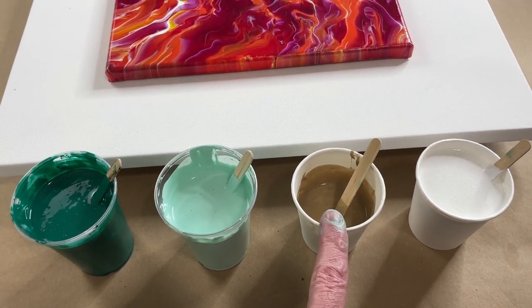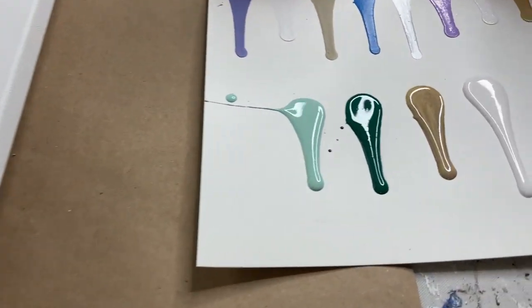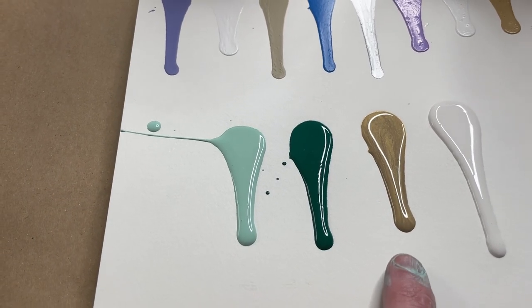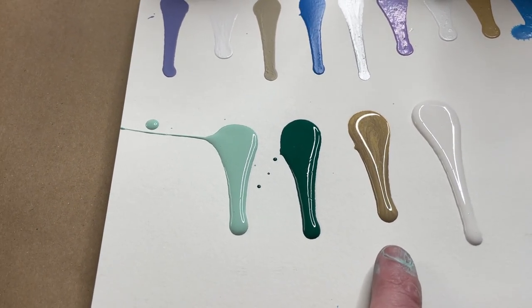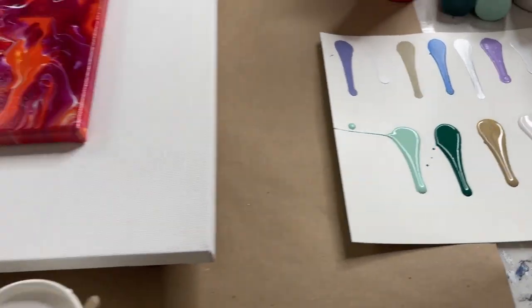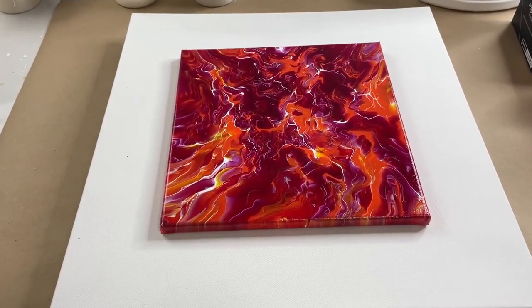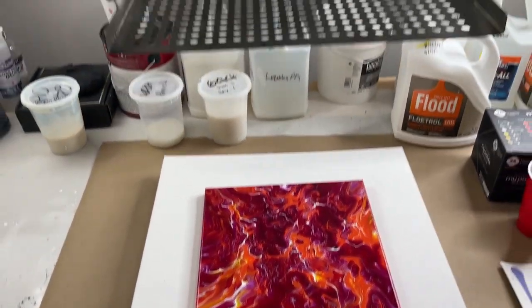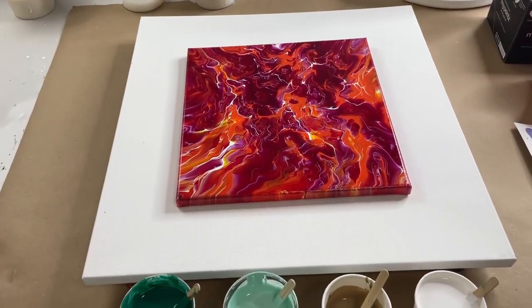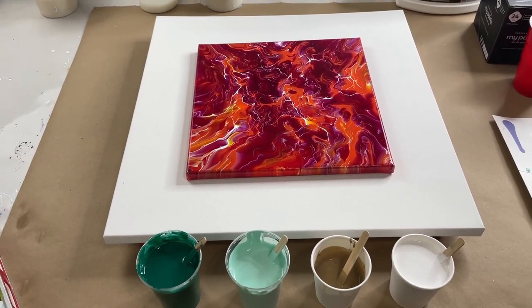This one is mixed one part paint, one part pouring medium. I did do a drip test and I added a little bit more water to these two. I did not add water to this - I have found that with gold or iridescent paints, if they're a little bit thicker than the rest of the paints they seem to integrate better. What we're going to do is lay a white base down and then pour the greens and the gold on top, let it drip into the white base, and then tilt and see what we get.